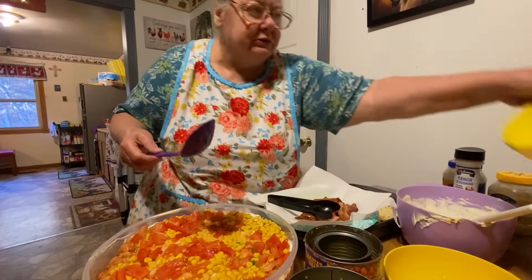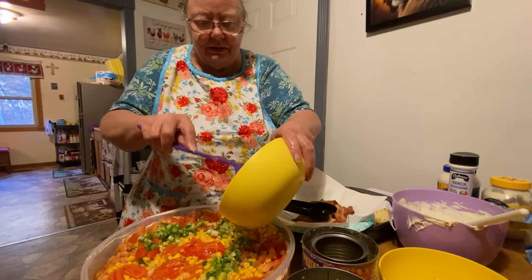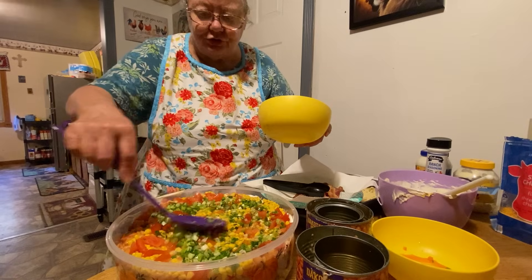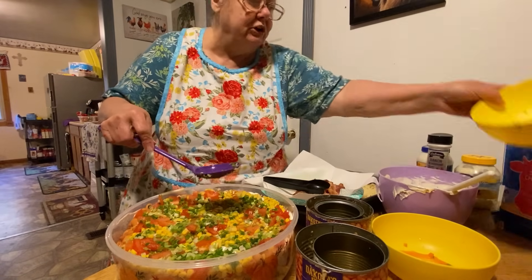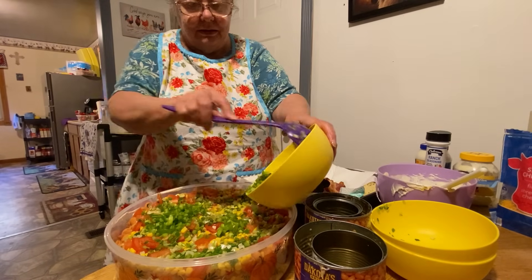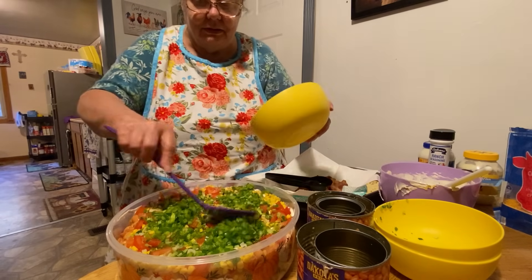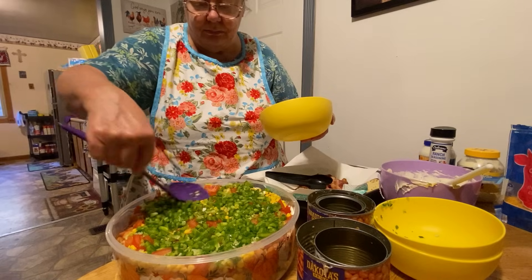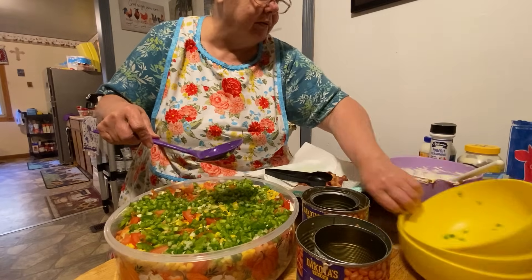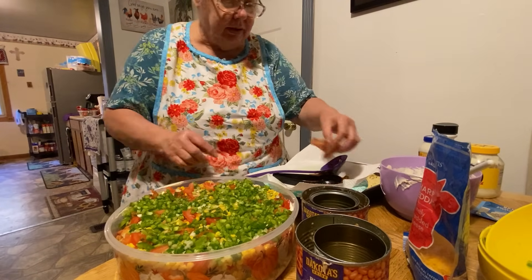We'll put the rest of our onions in — just makes a real pretty salad. This is real good if you're going for a church picnic, family picnic, reunion, or anything like that. I love green peppers and green onions, I love them too. So there that is, and then we'll put the bacon next.